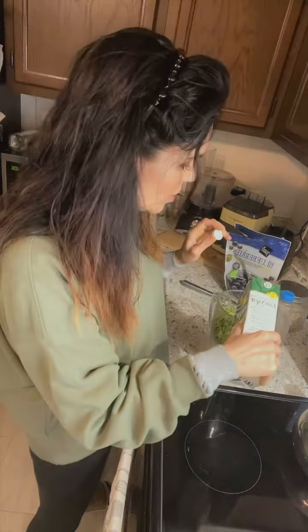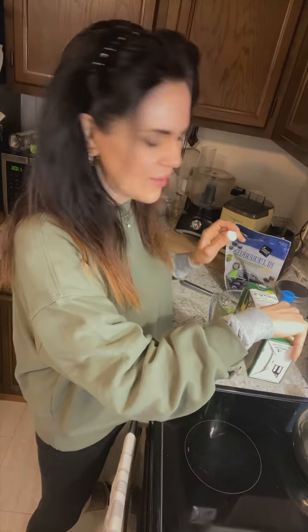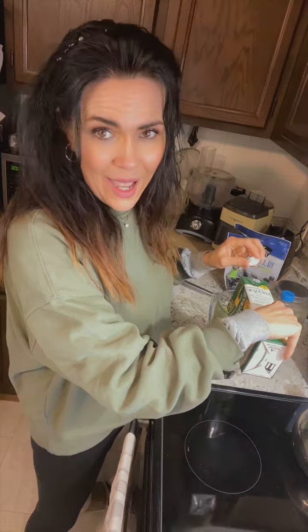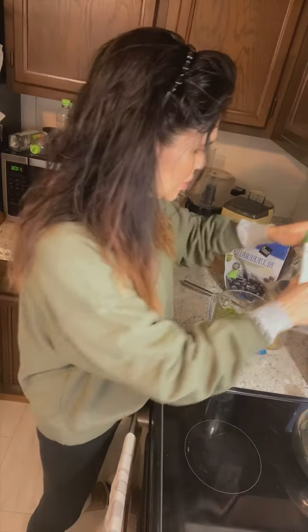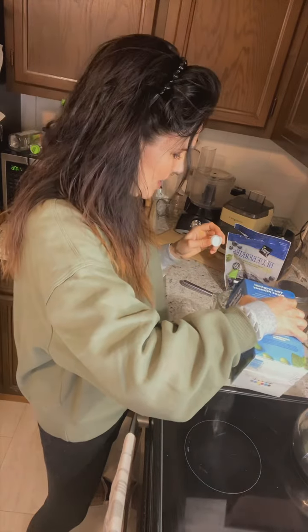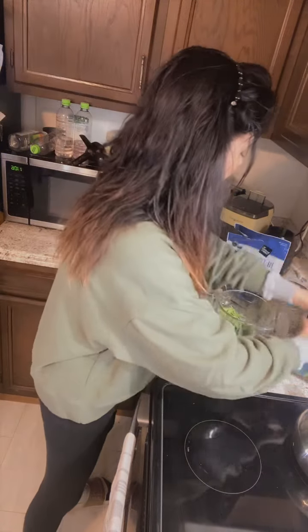it's good to have it in there because you get those good minerals and different things that you don't get with some other things. Also throwing some soy milk in here — needing to have a good hormone-balancing smoothie this morning. I'm actually using two different kinds because this one here is kind of sweet and yummy, so I'm throwing some of this in there too.